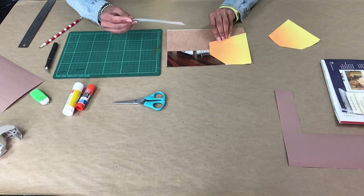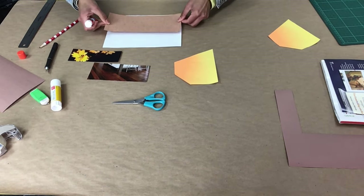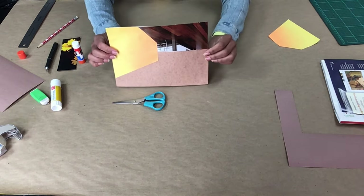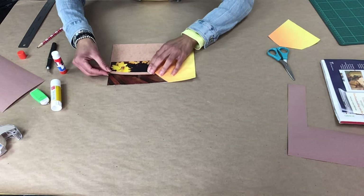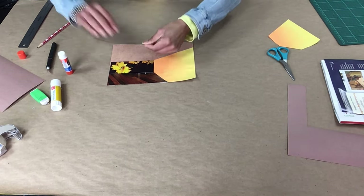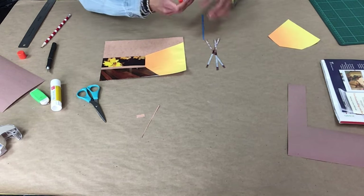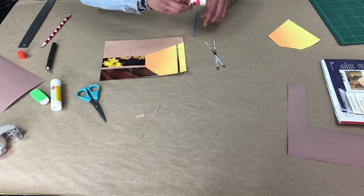Now we have all the parts of the room and are ready to glue them down. Now you can start adding details to your room. I'm going to add a frame to my window. You can also add dimension to your side wall by adding details. I cut out some thin rectangular shapes from my magazine and I'm adding a pattern to the side wall.